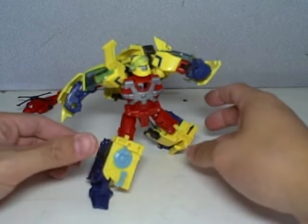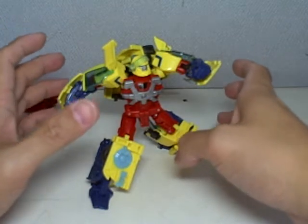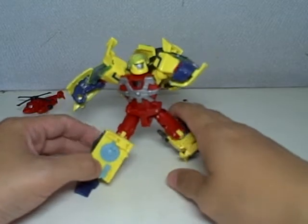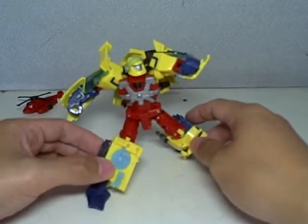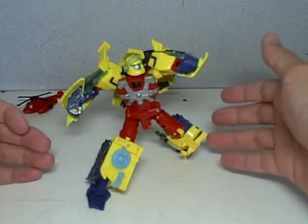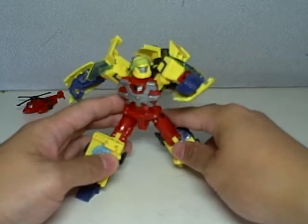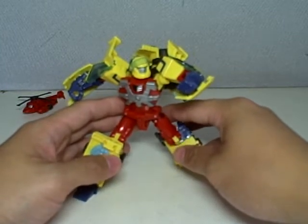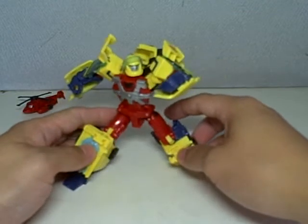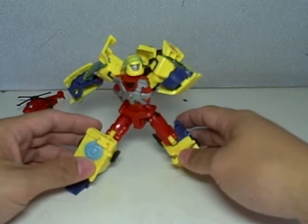Very nice. The articulation — if you can just give this figure a chance and don't let the articulation go to waste, you can get it into such serious poses. Just look at this. It's great. I can get him into a truckload of poses. I've shown you two, so you try it out on your figure if you've already bought him. If you haven't bought him and you still haven't changed your mind about how ugly he is and what a crappy figure he is, then don't buy him.